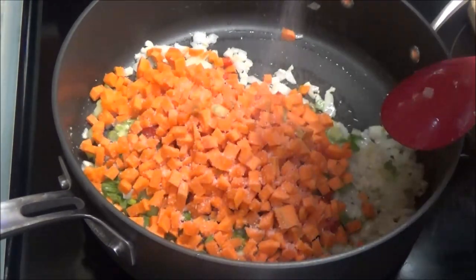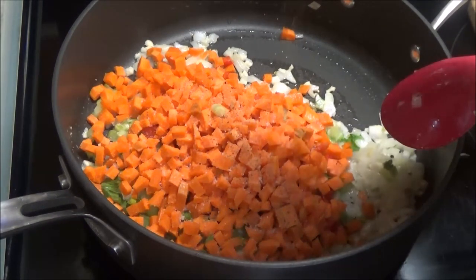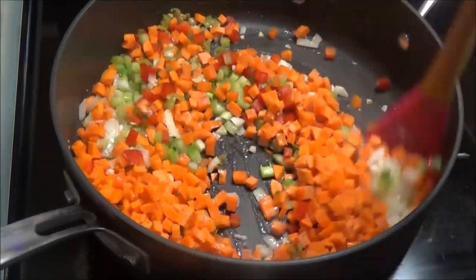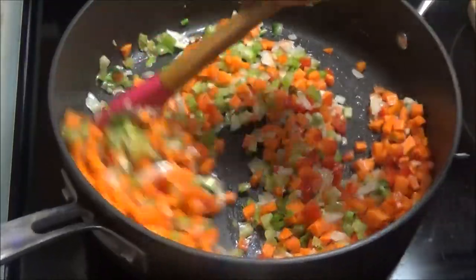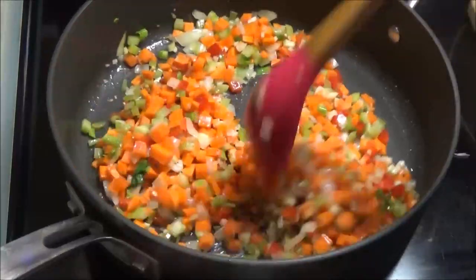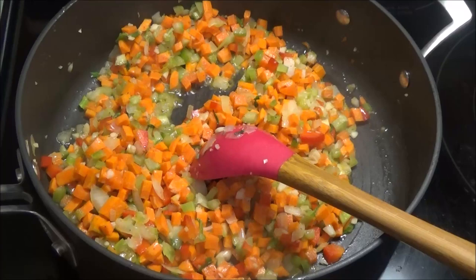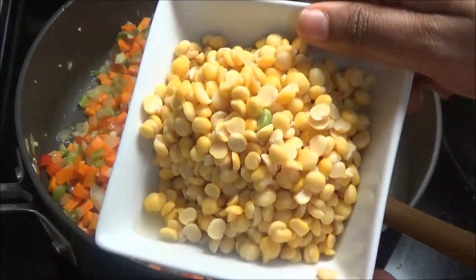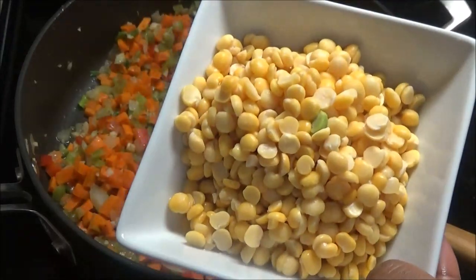I'm gonna season this with some salt and some black pepper, give it a mix, and allow these vegetables to saute in here for about five minutes. Then I'm gonna add in one tablespoon of green seasoning. Here I have the split peas that were soaked overnight — or you can soak them early in the morning and use them later in the day.